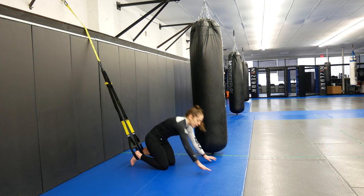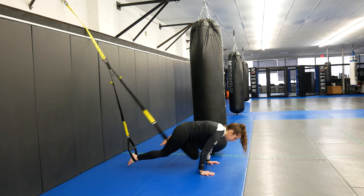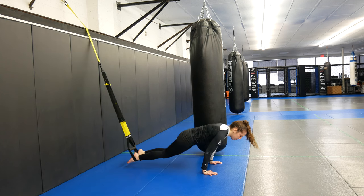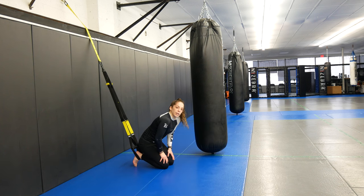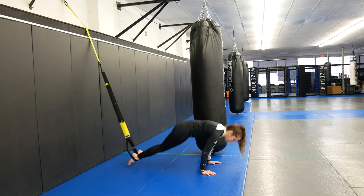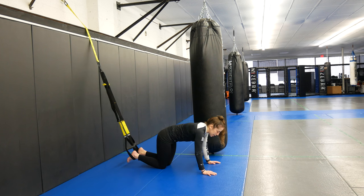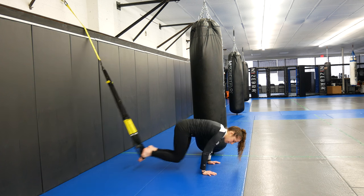To recap: first is mountain climbers — knees separate, one knee at a time, 20 seconds on. Ten-second break, then the tuck — bring both knees to your chest in high plank, all the way in and all the way back out. Ten seconds off, then pike — hands on the floor, core tight, hips up and come back level, 20 seconds. Ten seconds off. Finally, lateral knee tucks — knees towards your elbow, come back, then to the other side.